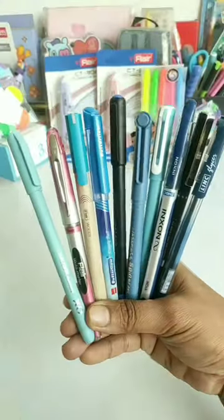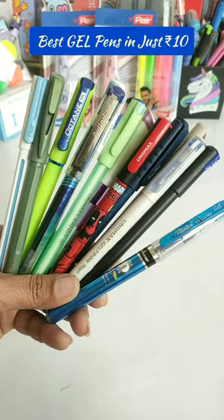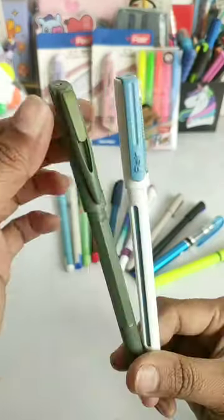In the previous video we saw some ball pens in 10 rupees which are best for your exams. Today we are going to see some best gel pens in 10 rupees. In gel pens, first we have Flare Yolo and Jet Spade in green color.